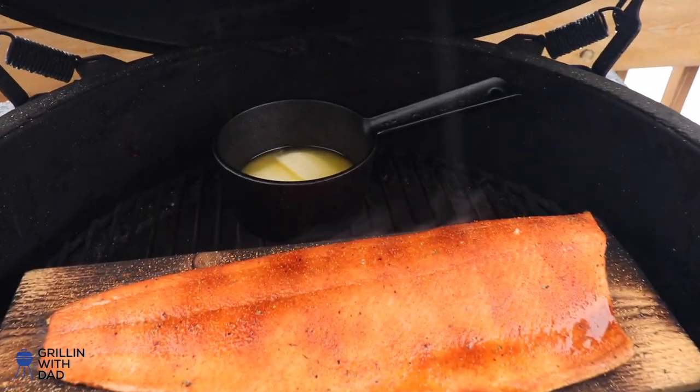Total cook time on the salmon is probably going to be about 20-25 minutes max. I'm going to pull it when it hits 125 internal, which is a perfect finish temperature for salmon. When it hits about 115 is when I'm going to glaze it with my mixture and put the lemons and limes on top.